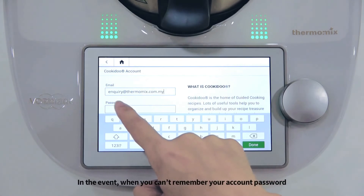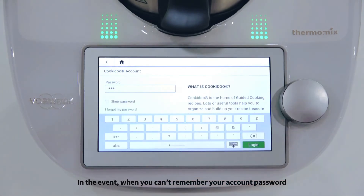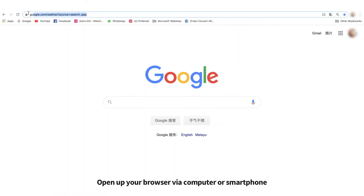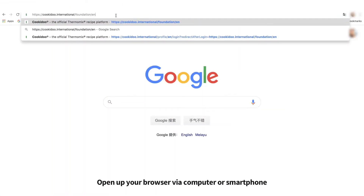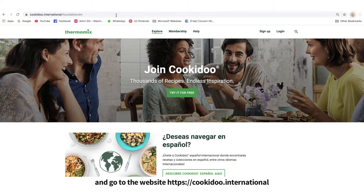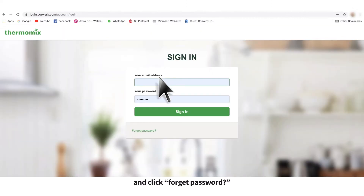In the event when you cannot remember your account password, just follow the following steps. Open up your browser via computer or smartphone and go to the website cookiedo.international. Click Login and click Forgot Password.